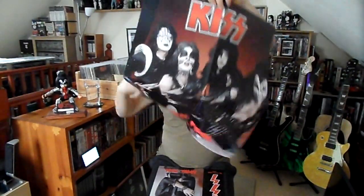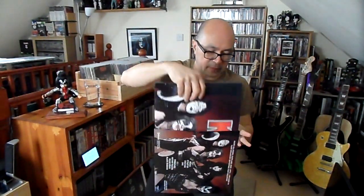It also comes with a poster, which I'll be putting up later with a bit of Blu-Tack and Sellotape. It's a '75 picture but who cares. So that is 'April Fools' — if you haven't got Cleveland '74 you definitely want to get it. If you have got Cleveland '74 you might consider buying it for the packaging. I'm certainly not going to buy all four versions — one's enough for me.